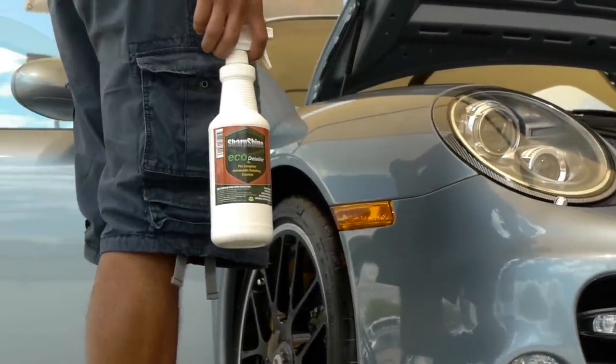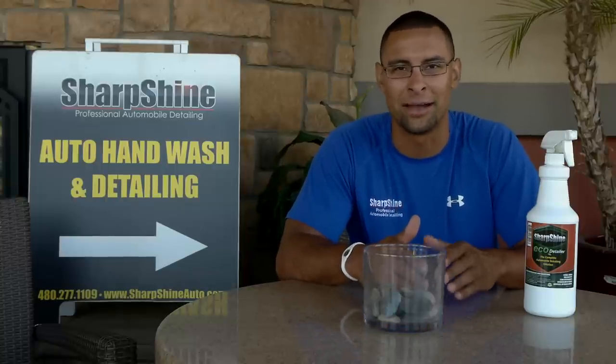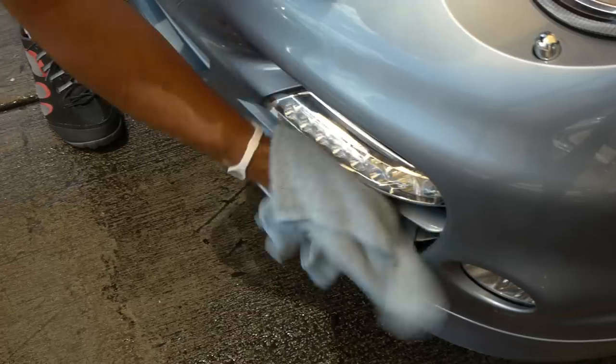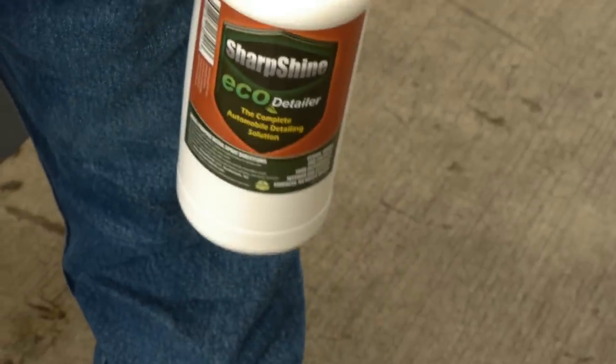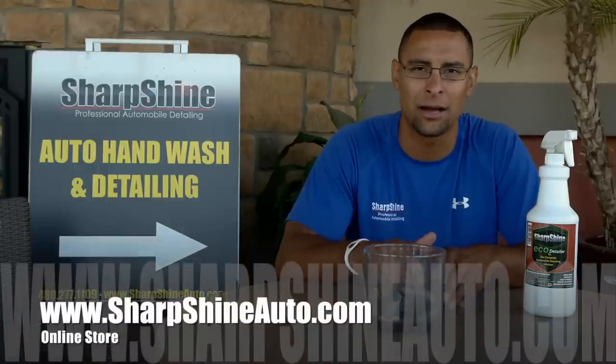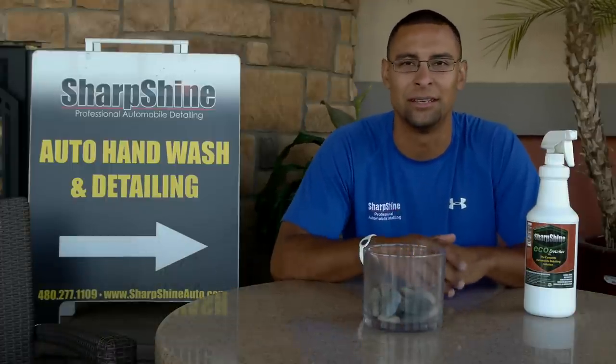If you spill a little bit of stuff in there, spray it, clean it up — don't wait for the car wash or the detail to come by. Use the product, it works great on exteriors, interiors, all of that stuff. So don't forget, go to the website www.SharpshineAuto.com, pick it up, and always keep your car looking clean with Sharp Shine Auto Detailer.